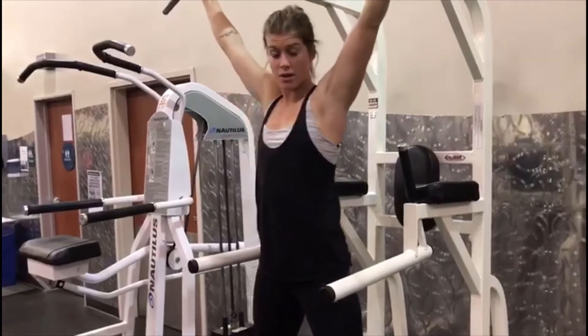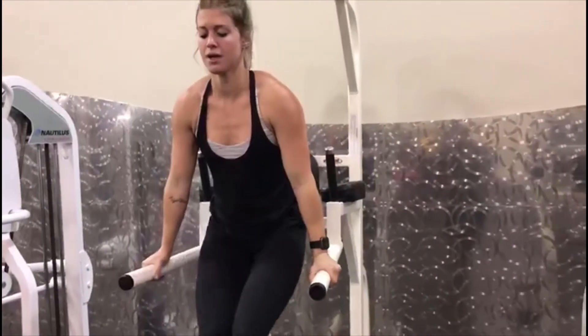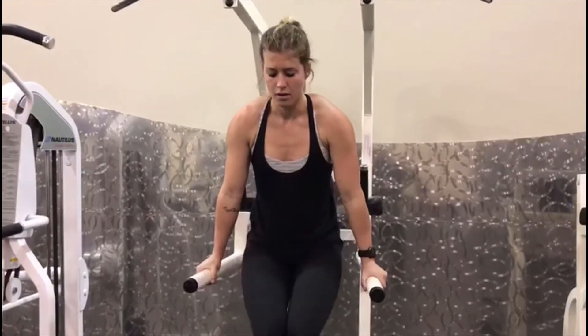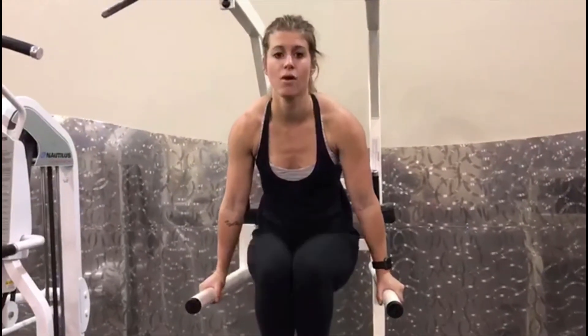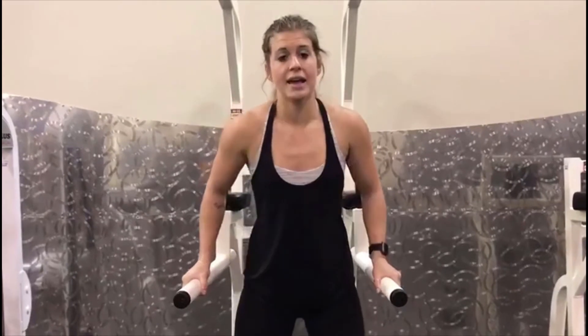If you can't do those at all, go ahead and hold here — you're going to hold yourself up and just come up as far as you can and back down. Or if that's still too hard, bring them all the way up into your chest. Do as many reps as you can, four to five sets — really try to push yourself to feel that lower body burn.